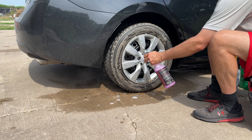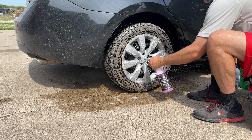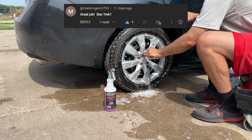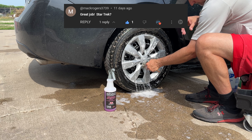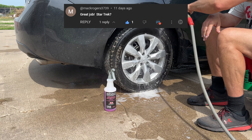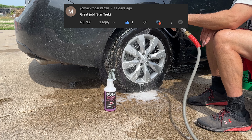Today I'm going to be applying my first ever ceramic coating. I'm going to show you the process I went through to apply Gyeon MOHS to my daily driver Corolla. You might be asking yourself, why would you put a professional-grade coating on a Corolla? Honestly, this is the first ever ceramic coating I'm applying, and I'd rather make any mistakes on my own car rather than someone else's.